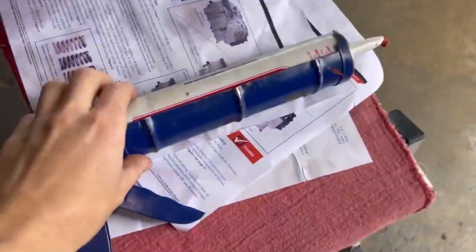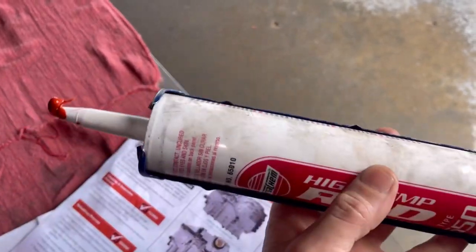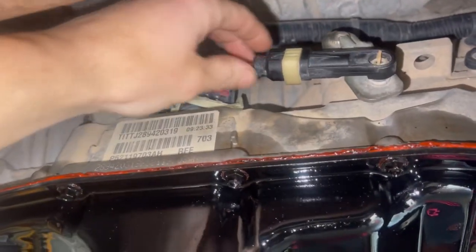We like to use a high-heat red RTV silicone. If y'all have not got this stuff, you need to go get it — it works really well.